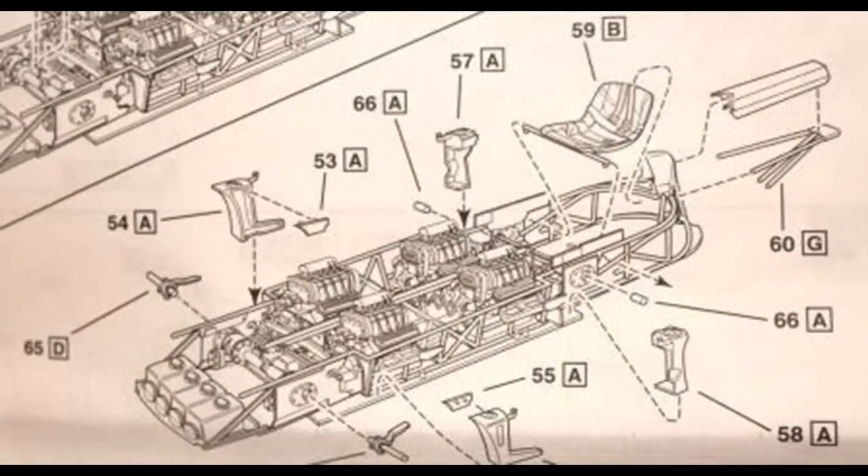The instructions aren't too bad, and there are color call-outs for the pieces, but you'll have to be very careful and follow the order of construction pretty much exactly, because it almost looks like a blueprint for the real vehicle.